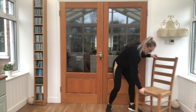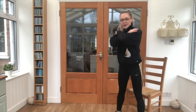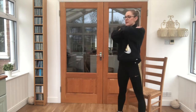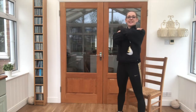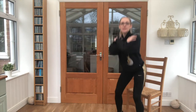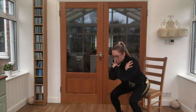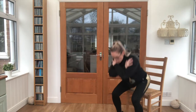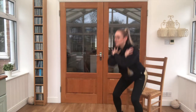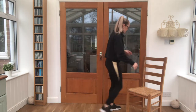We're going for one more round of each exercise. Grab that chair, get ready and go — chair squats again, 20 seconds work, 10 seconds rest. Just keep that breathing nice and steady, into the nose, out through your mouth. Almost there — 3, 2, 1, and relax. Pop that chair to one side.